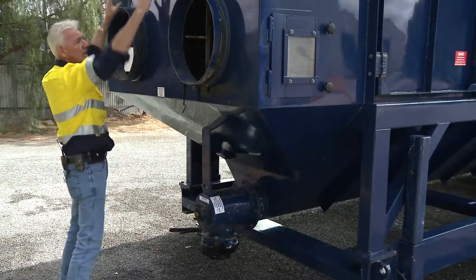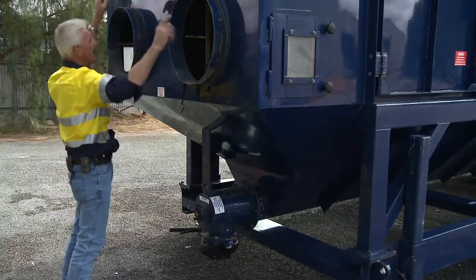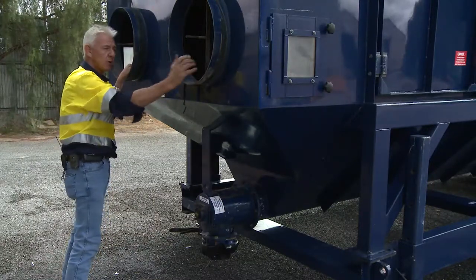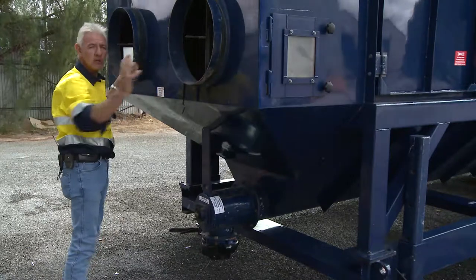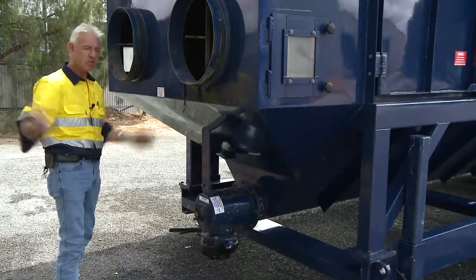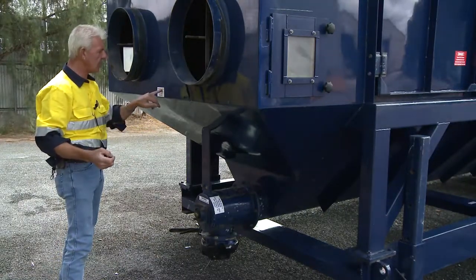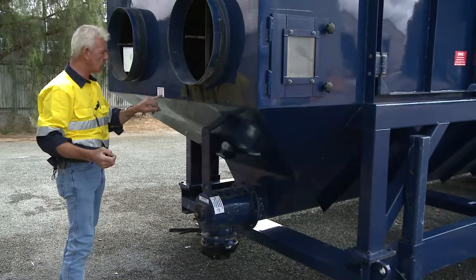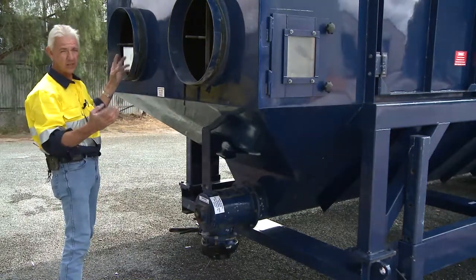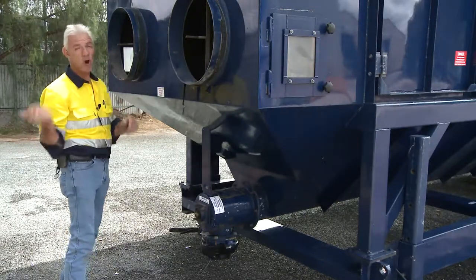You've got four ports here. If I needed all four, I'd take the blanks off and run all four. Most jobs require two — it depends on the environment and the cubic meters you're trying to extract dust from. As it says here: blank off extra ports when not required. I might need three, two, or even one, depending on what I'm doing. Appropriate the port count to your requirement.